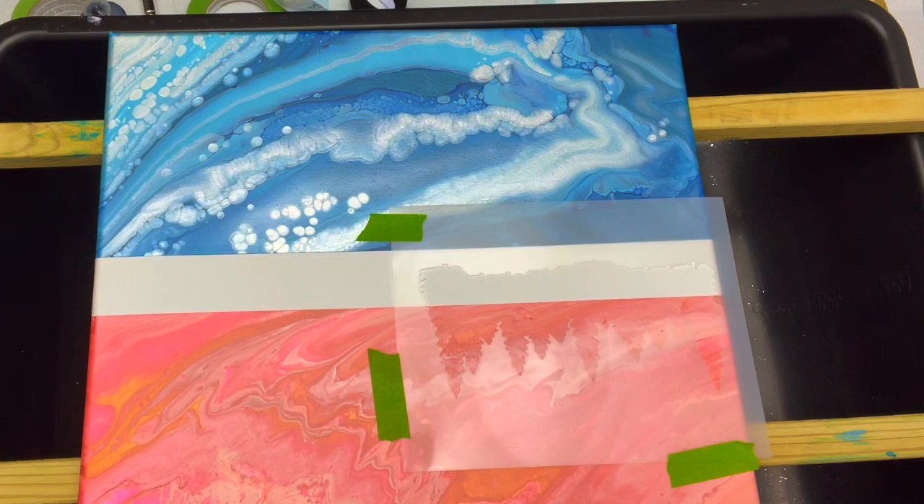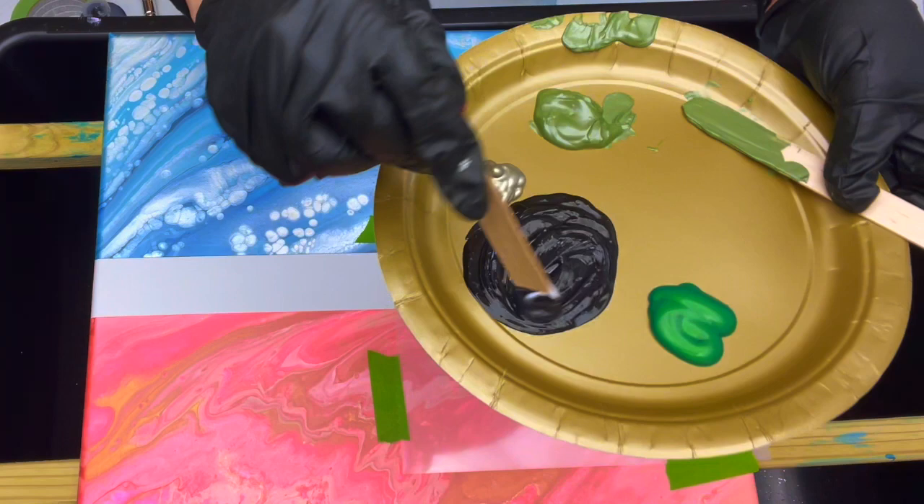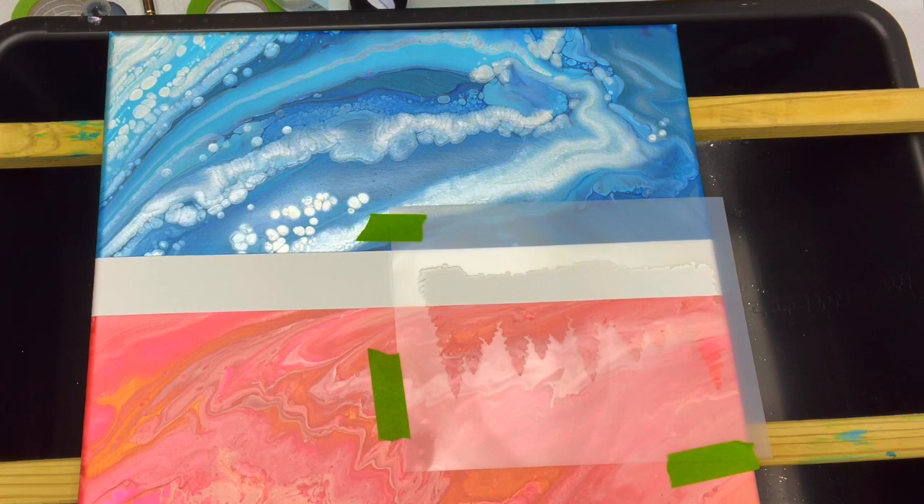I am going to take a little bit of Golden soft gel and I'm going to add that to my black because my black was a fluid paint. I do want it to have a little bit of consistency and when you add this to the black it has kind of a glossy, a little bit raised effect. I'm just mixing it in — this is probably way too much paint but that's okay. I'm just mixing the gloss gel in with the black and it makes it more of the consistency of the tube paint.